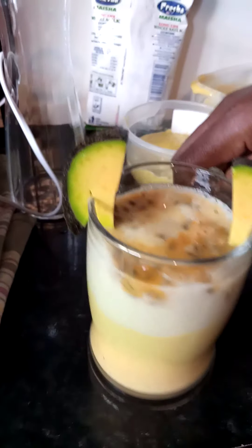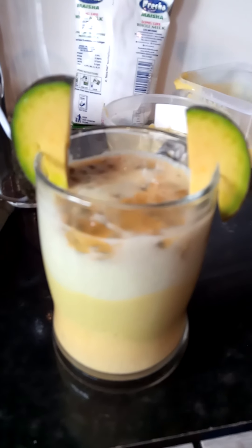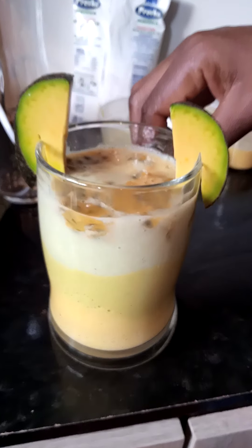This is my end result. It's a smooth tropical juice. As you sit down and enjoy, remember to subscribe to my YouTube channel for more recipes. Bon Appétit. Thanks.